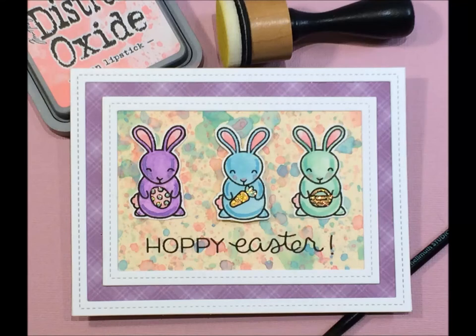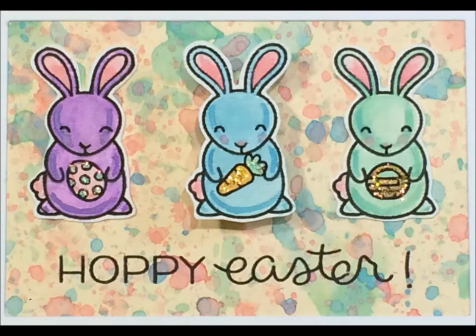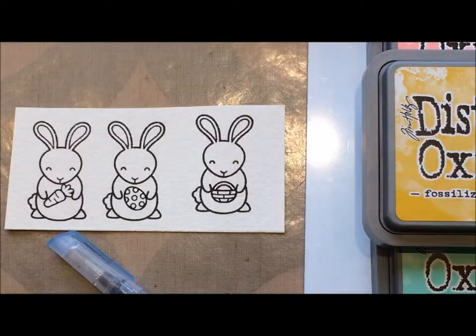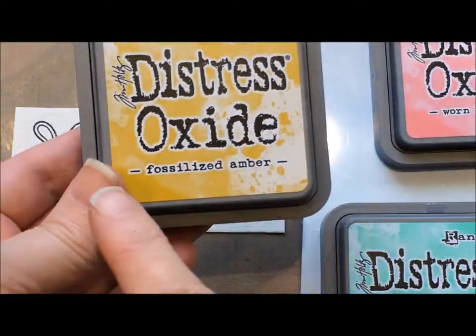Hi guys, Jill here and I have another card for you where I'm using my distress oxide inks to paint as well as make a background, and this one is featuring my Lawn Fawn Hoppy Easter stamp set. I figured I'd make something a little bit more whimsical.